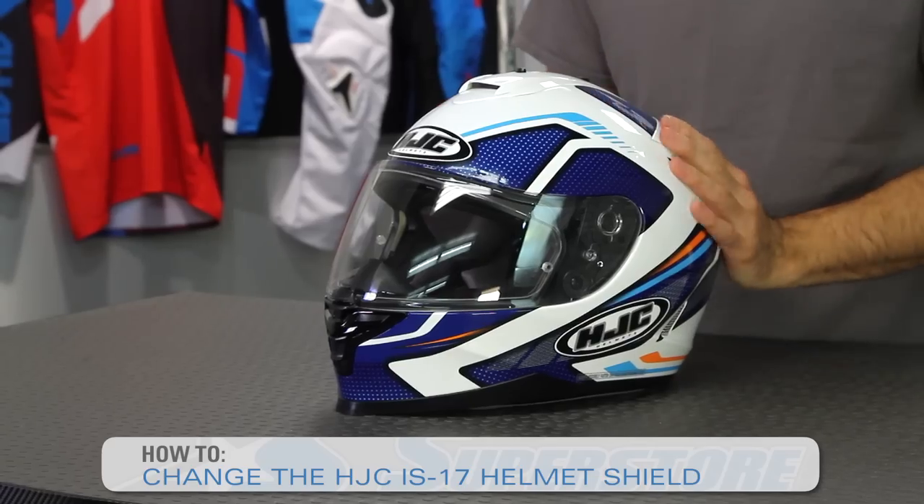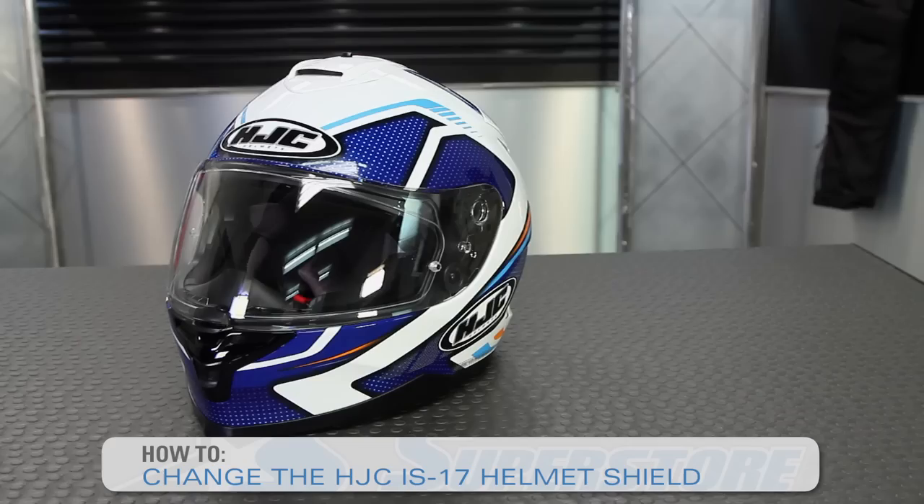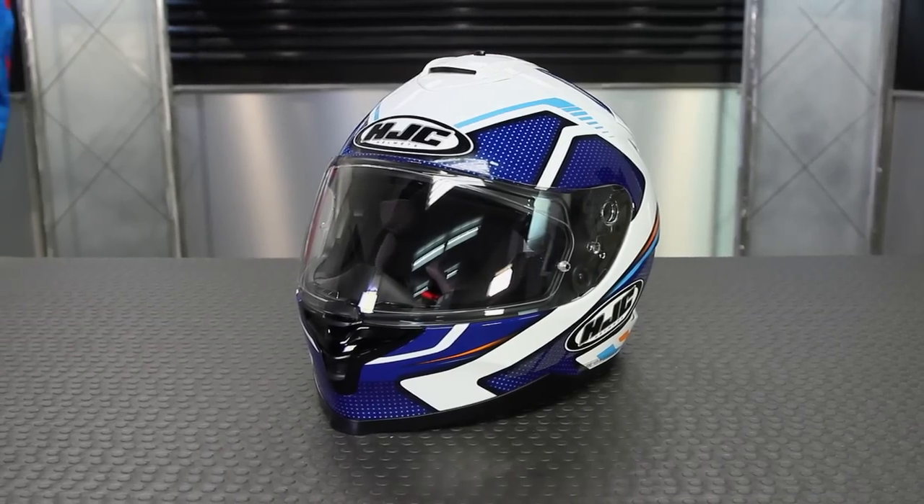Hi there, it's JC at Motorcycle Superstore and I'm going to show you how to change the front shield on your HJC IS-17. A cool little helmet, and very easy to do this.